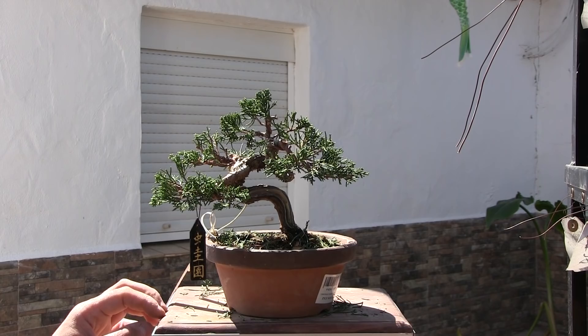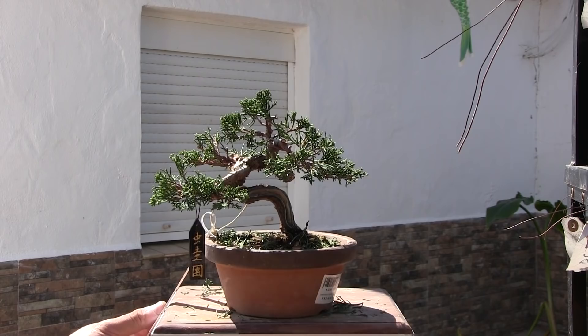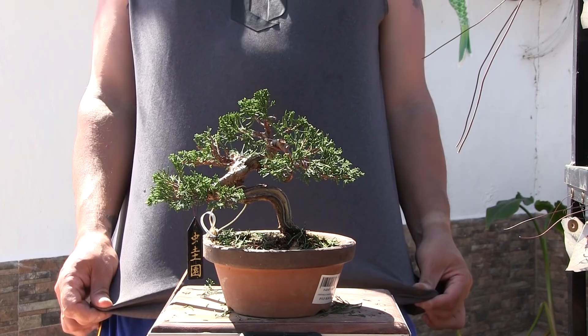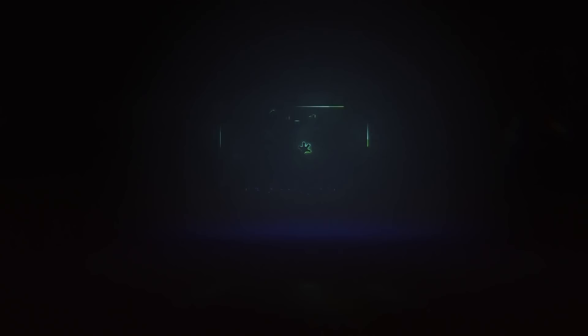Así se queda este bonsaito, que sale hoy para su destino. Un abrazo. Necesito un torno de los buenos. Este es el experimento. ¡Qué maravilla! El árbol tampoco está mal. Un abrazo y hasta el próximo vídeo. ¡Suscríbete al canal!